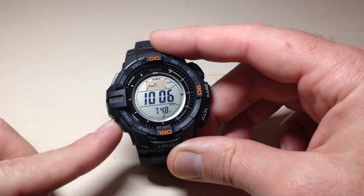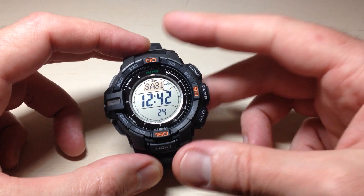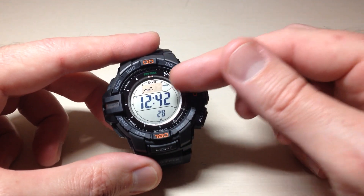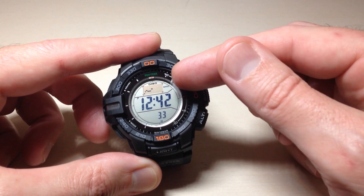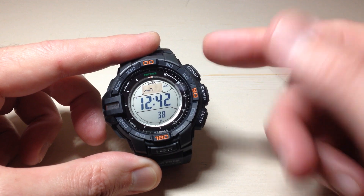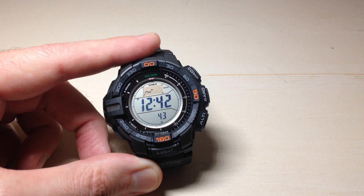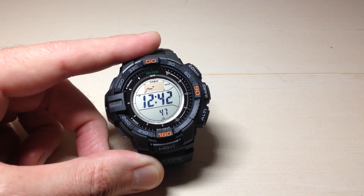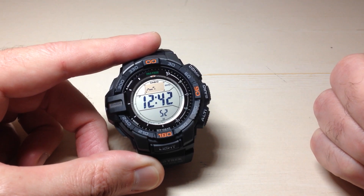If we press the mode button and go back to our timekeeping mode, we are out of the barometer. But if I press the adjust button a couple of times, one of the options lets you view your barometric pressure change — we're seeing the same thing we saw in barometer mode. You can see it says 'BARO' next to my graph up here because I have the barometer change indicator on. So even though we are not in barometer mode, it is still tracking barometric pressure change and will give us a storm alert in the event of a sudden change.